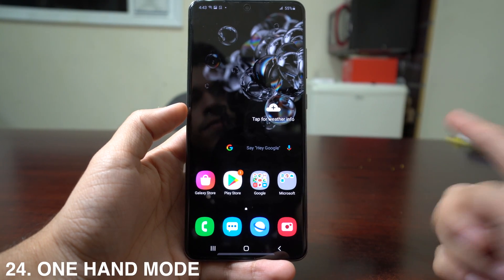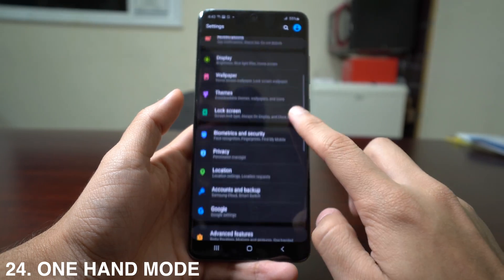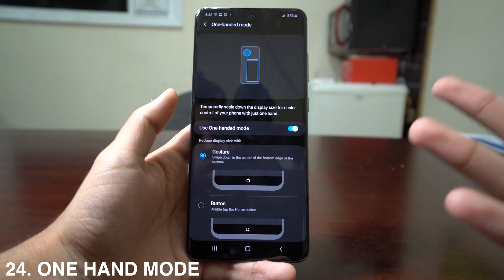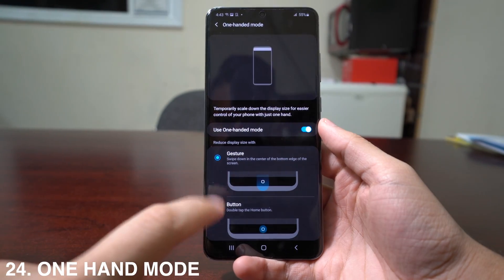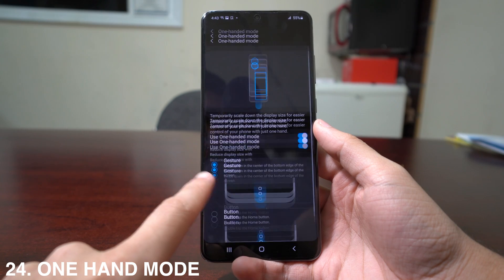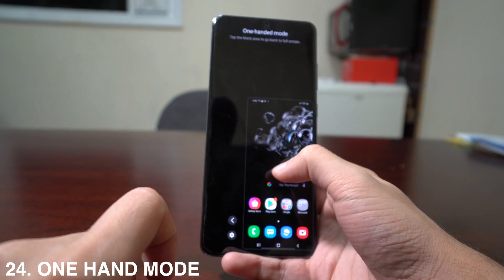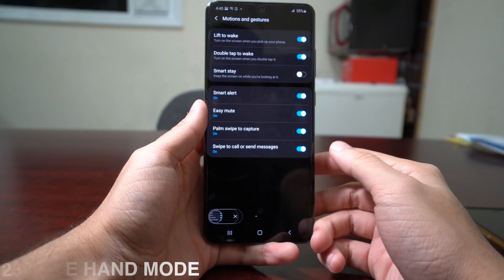If the screen is too big for one hand, activate One-Handed Mode. Go to Settings, Advanced Features, then under Motions and Gestures select One Handed Mode. This temporarily scales down the display so you can reach everything with one hand. You can set it to trigger by double tapping the home button or swiping down. To go back to full screen, just press the black area around the scaled display.